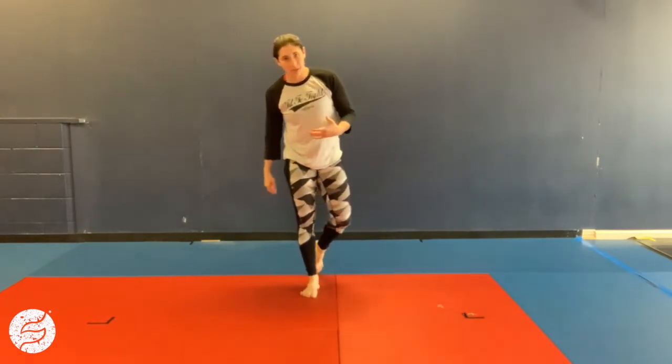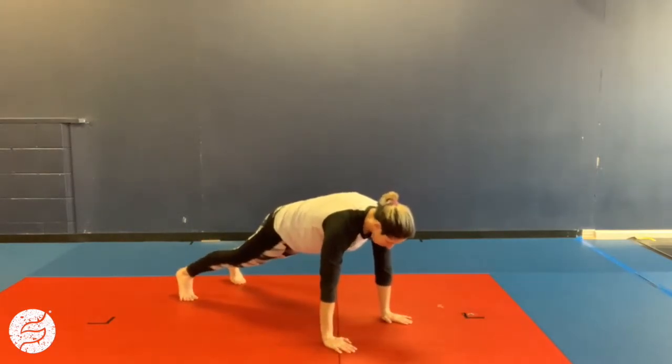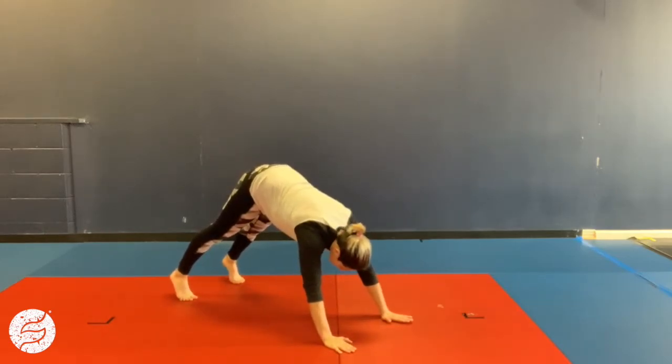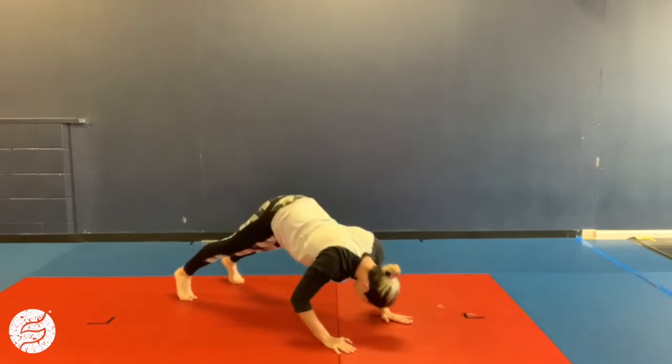The last exercise is gonna be a pike push-up. I'm going to go into my push-up position, pike my hips up, and when I do my push-up, I'm gonna take my head to the ground and keep my elbows back. So it'll be more triceps here.